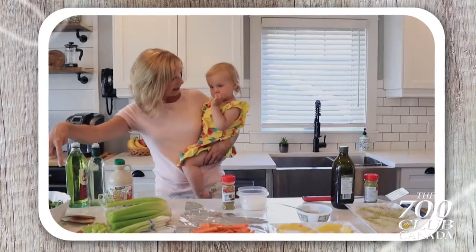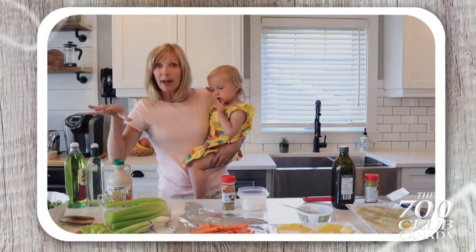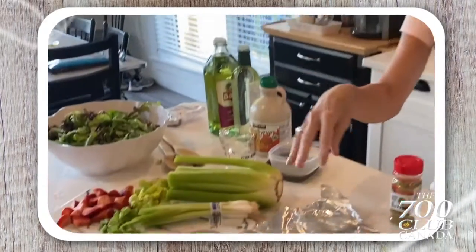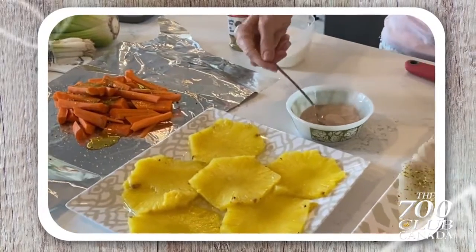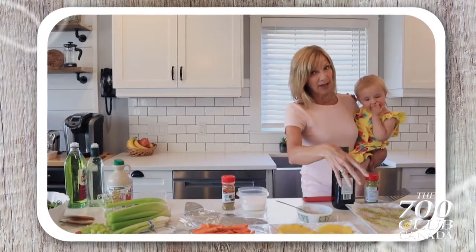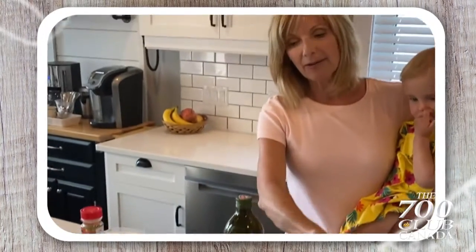We're going to have a nice salad with strawberries and some great ingredients. I'm going to come back and show you how to make my favorite dressing. We're going to throw some carrots on the grill and grill up some pineapple with cinnamon sugar. And we're going to cook some fish tonight — I'm going to show you a little trick of the trade using my grilling mat for the fish.